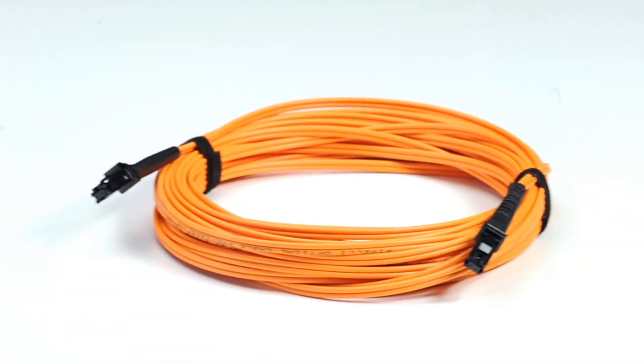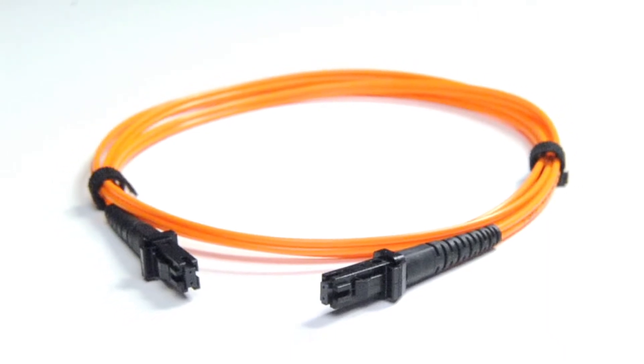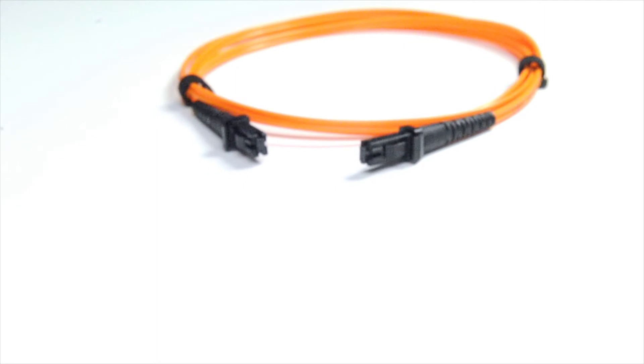It is available in lengths from 1 to 15 meters. Our multi-mode MTRJ to MTRJ fiber cables are OM1 rated and have a riser rated PVC jacket.